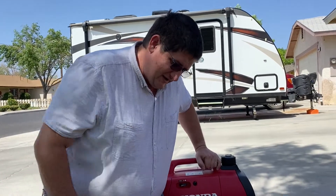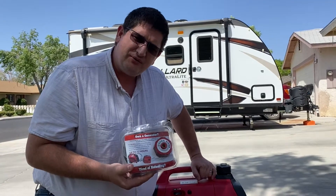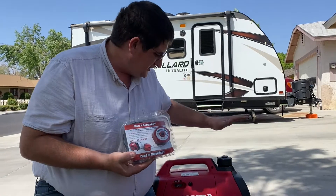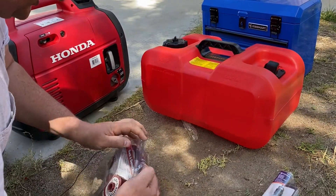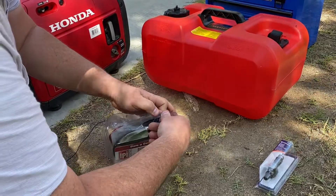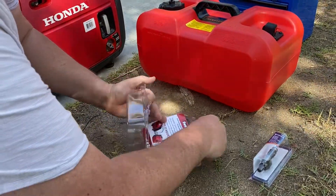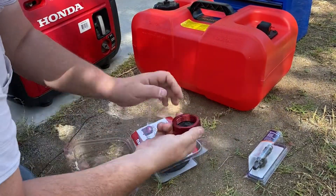Hi, I'm Ed, and today I want to go through setting up a Berg's fuel extension system for a Honda generator. The Berg system basically consists of a machined aluminum cap.